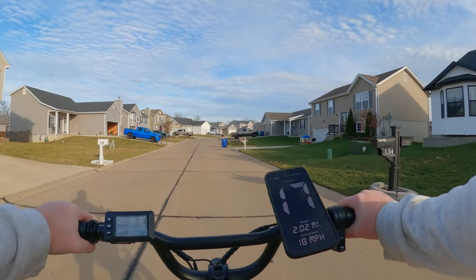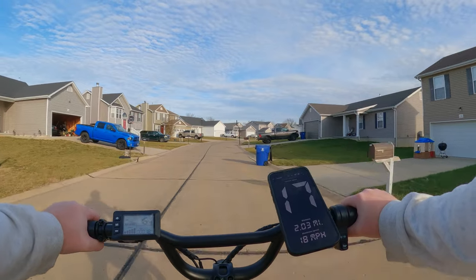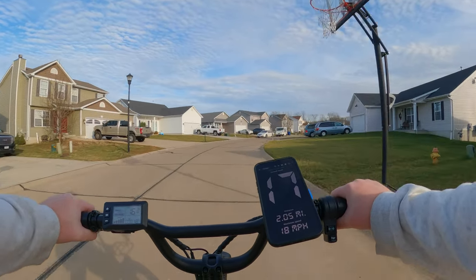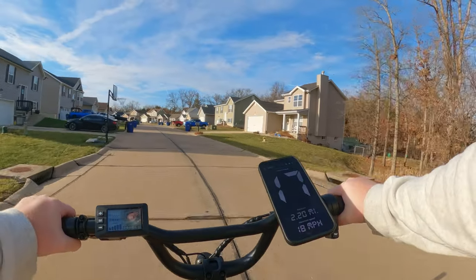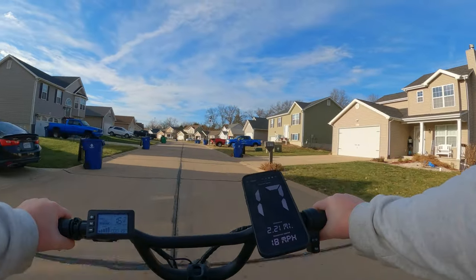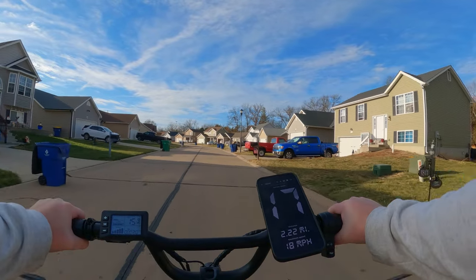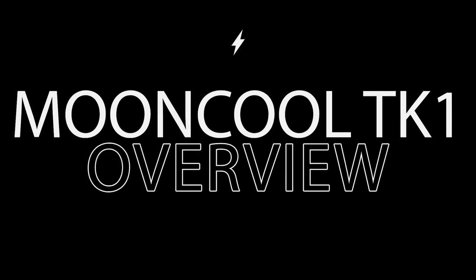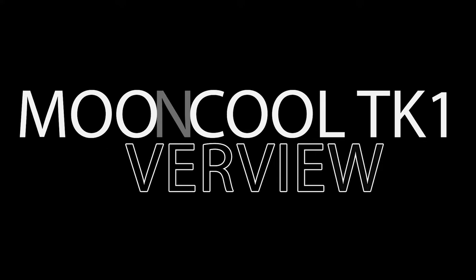My headlight's on a little crooked, so I'm going to have to fix that. But so far it's pretty comfortable — this seat is awesome. Full speed around that turn, not bad. I'm not going out on the main road on this, it's too slow. It's pretty fun.